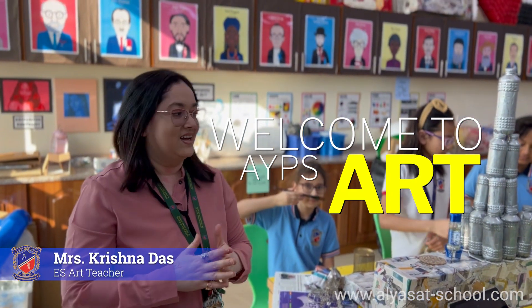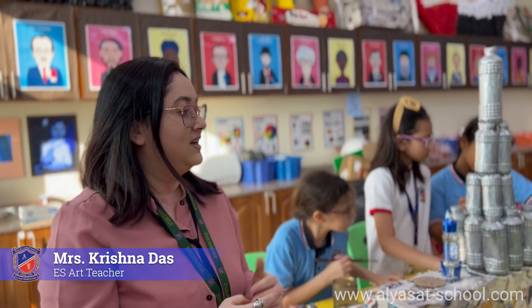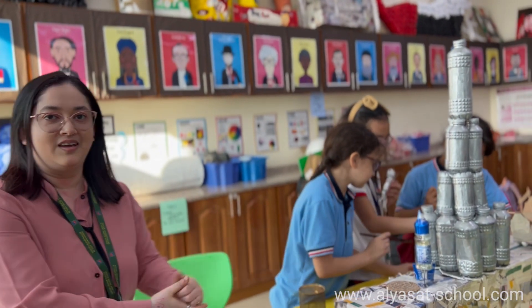I am Ms. Krishna and these are our school students. They are from Grateful and they are working on an art competition. This is a Recycle Art Competition — please have a look at how they are working here.